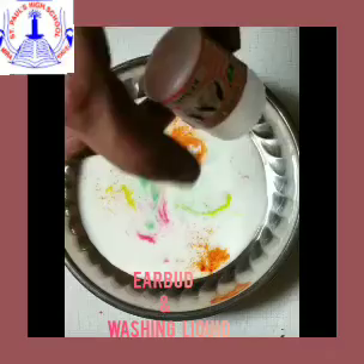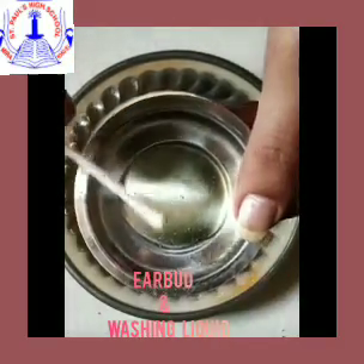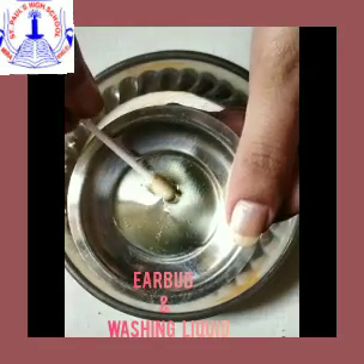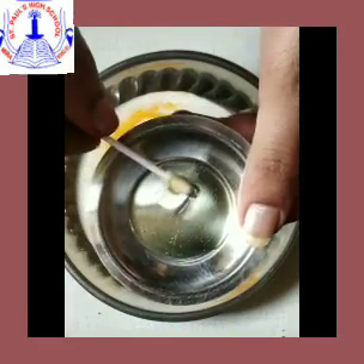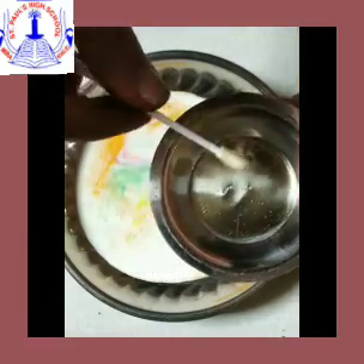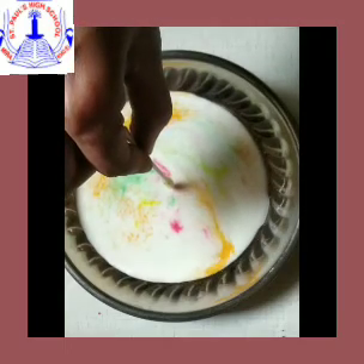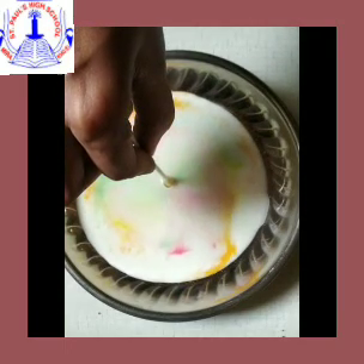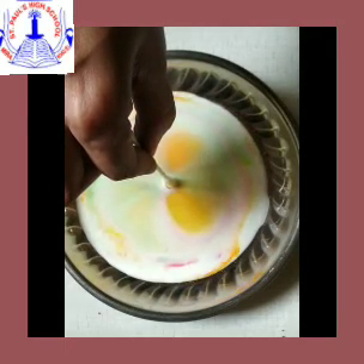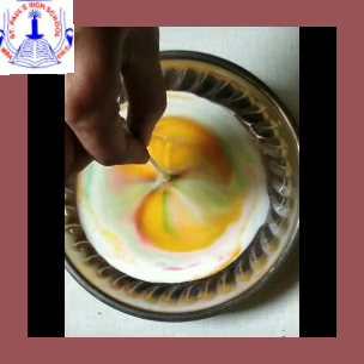Now children, take some washing liquid into a small plate and dip an earbud into the liquid. Remove the earbud and dip it slowly into the milk — just put that earbud into the milk and see the magic.